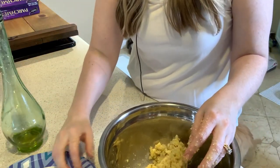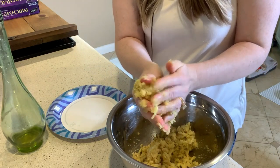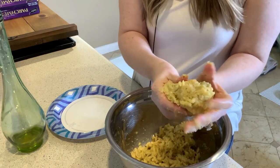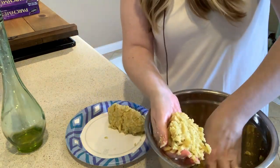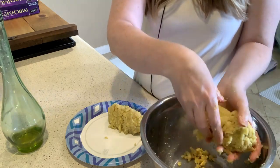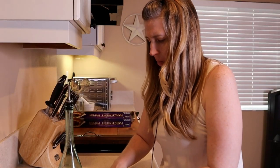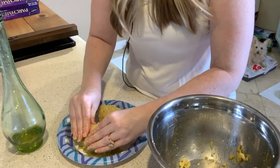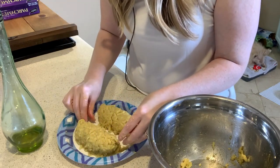Once everything starts coming together and clumping together where you can actually form a shape out of it, we're going to form two log shapes and put them on a paper plate. Once we get those log shapes on the plate, we're going to put them in the freezer to chill — the freezer is better because I want to get this done quickly for you guys. I'm going to try to make them as even as possible because once they chill, we're going to slice them into rounds and then bake them.